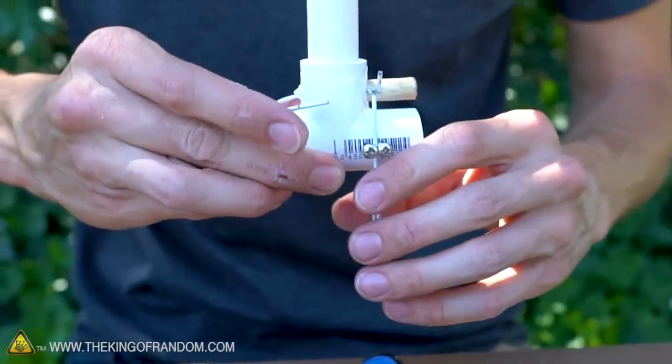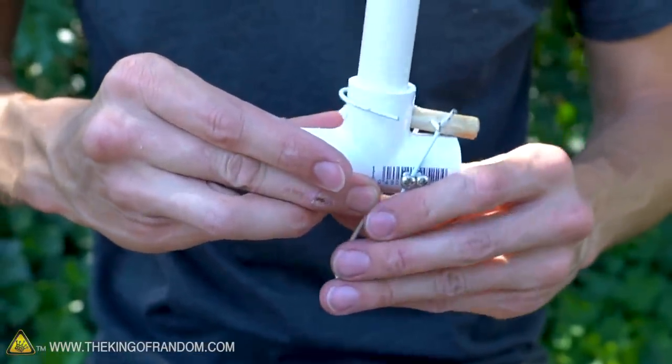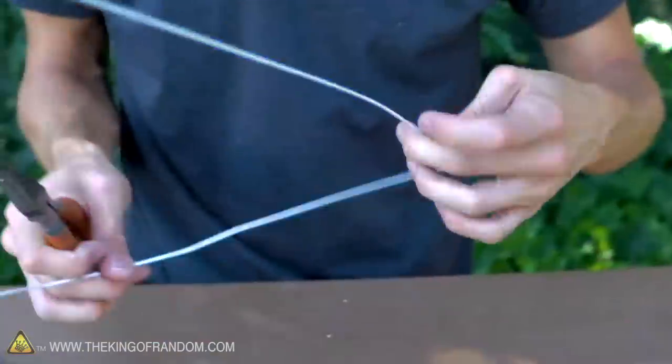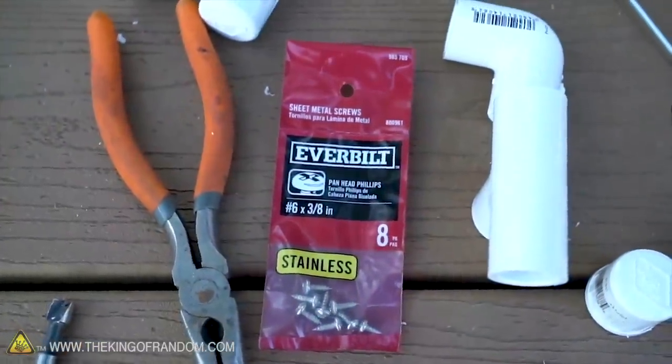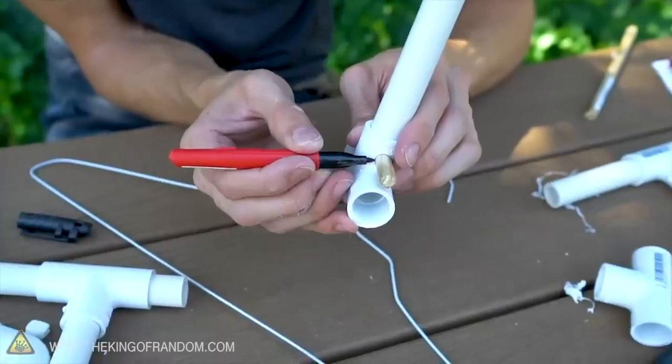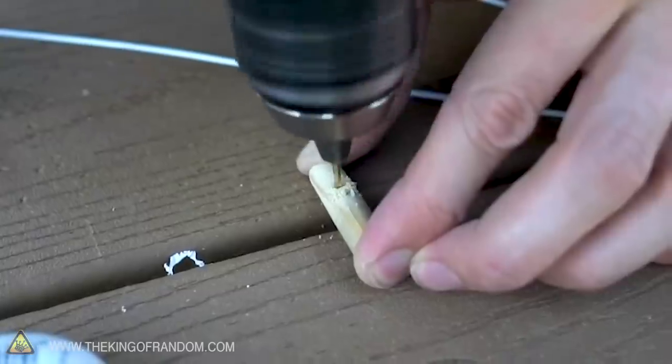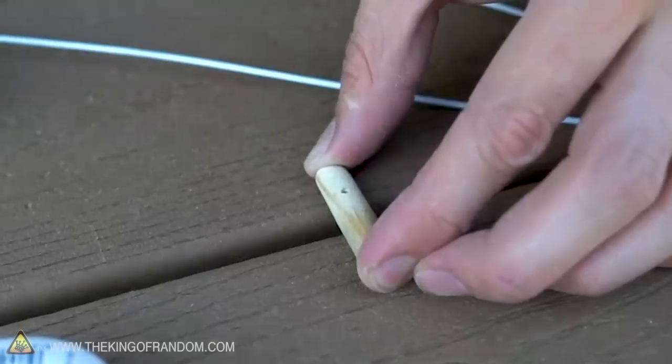With the little piece of dowel in place, a marshmallow doesn't fall through, but if we just pull it out of the way the marshmallow falls right where we want it. We now need to add a mechanism that lets us pull this in and out without having to awkwardly reach up on top of the gun. To do that we're going to use a piece of hanger wire and some small screws. First, we'll mark on the dowel a spot to drill a hole through one side and out the other, using a drill bit the same size as our hanger wire.